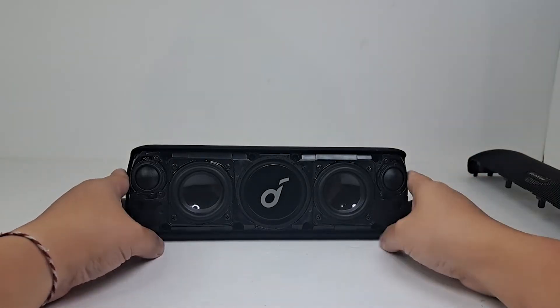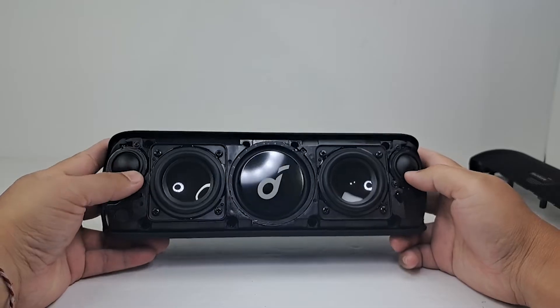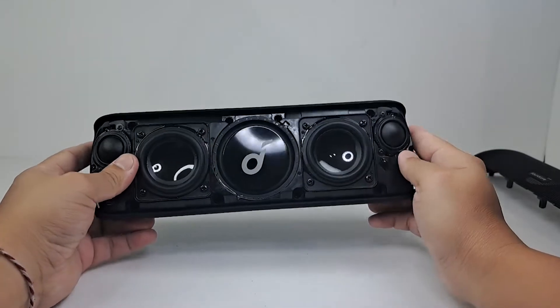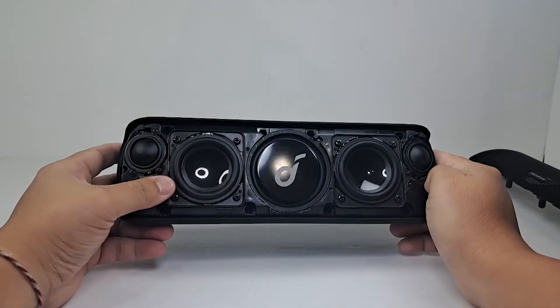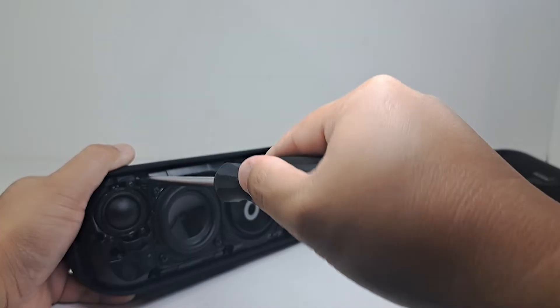With a quick glance at the speaker here, you can see the nice glossy finish on the woofer and the aluminum passive radiator that has the Soundcore logo. We also have these two tweeters that blend into each corner. Now to open up the speaker we need to remove 10 screws.